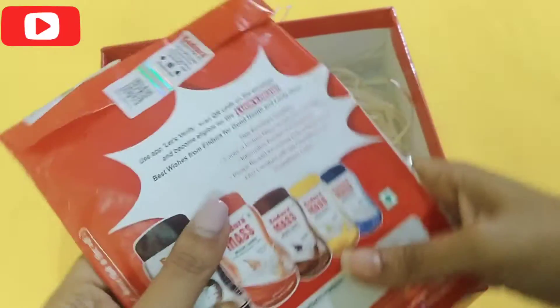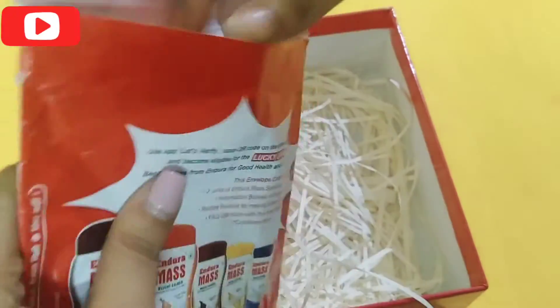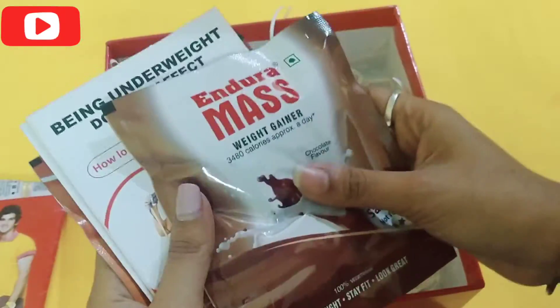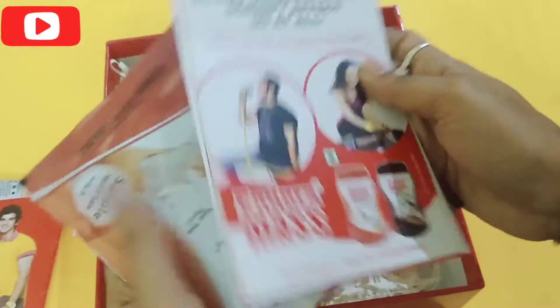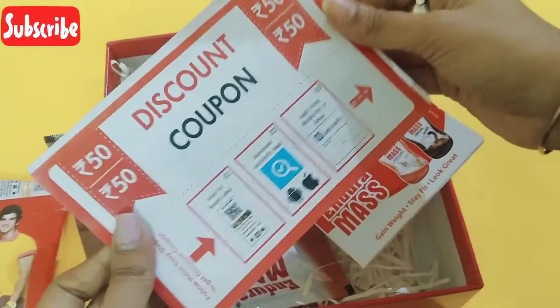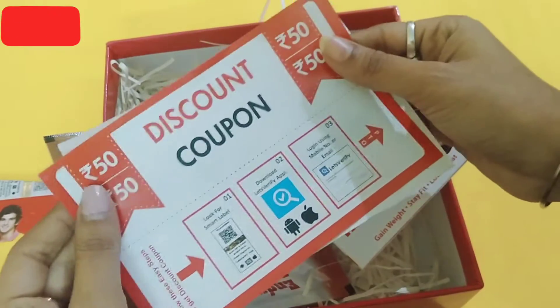So let me just open this packaging and show you what is inside. Here I have received all this. The first thing I would like to show you is this discount coupon that I have received from the brand.